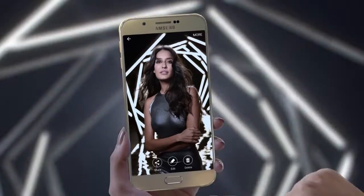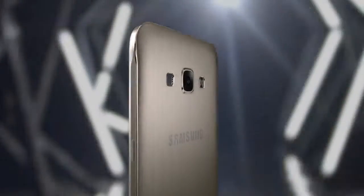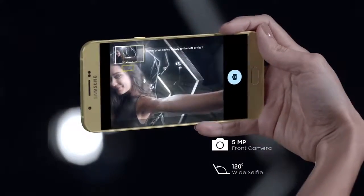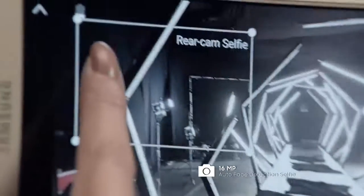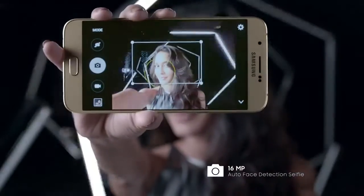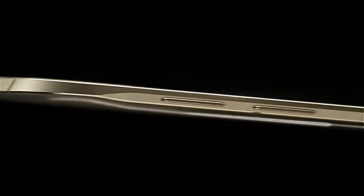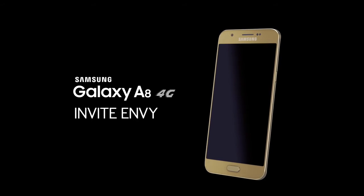It's quite simply designed to evoke envy at first sight. The Galaxy A8 has a spectacular camera — a 120-degree wide-angle selfie mode lets you capture a lot more in one frame. And when you're dressed to kill, you need one shot to die for. With a rear camera selfie that takes a beautiful shot of you, even when you can't see yourself. Because envy is about perfection. The Galaxy A8.